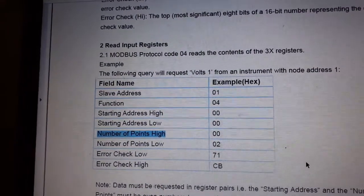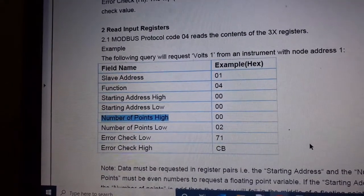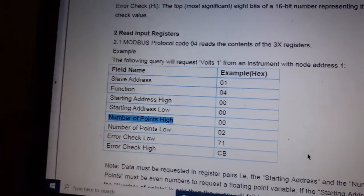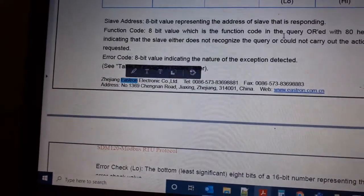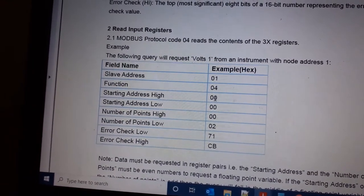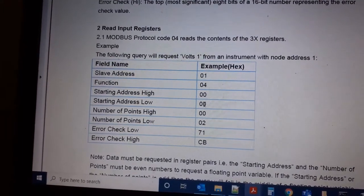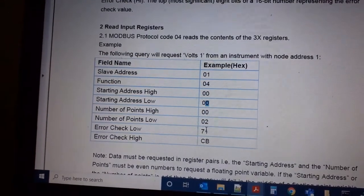For the protocol, you send address 01 (the energy meter address), then function code 04 — typically used for energy meters. I'm referencing a similar meter from a company called Astron that also uses Modbus RTU. The format is 0x01, 0x04, then low and high register address — for voltage that's 0x00 and 0x15 (21 decimal) — then 0x00 and 0x02 for two bytes, followed by the CRC checksum.